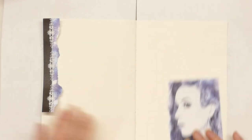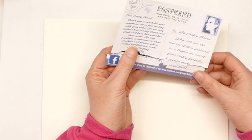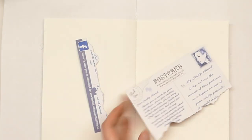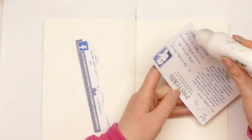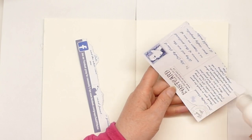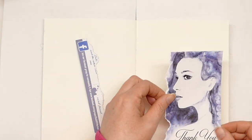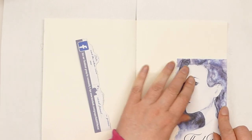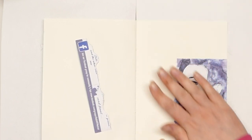I found this in my scrap bag. It is a thank you card from Daly Art — a while ago I purchased a load of rice papers from them and this was a little thank you postcard that came with it. It's absolutely beautiful, so I clearly squirreled it away to do something with, and today is the day she is getting used.